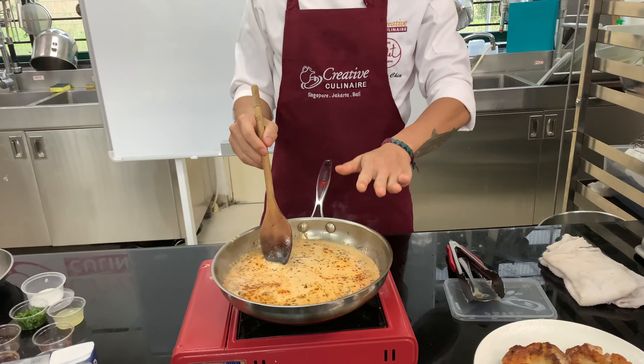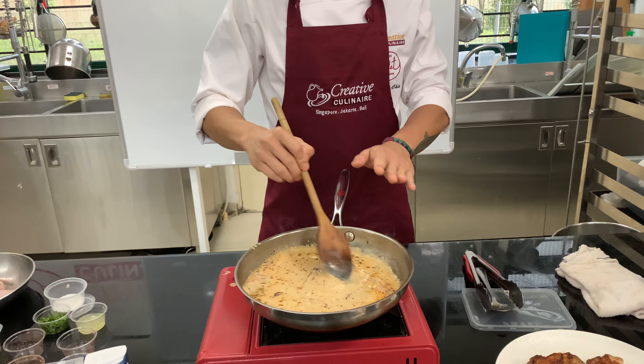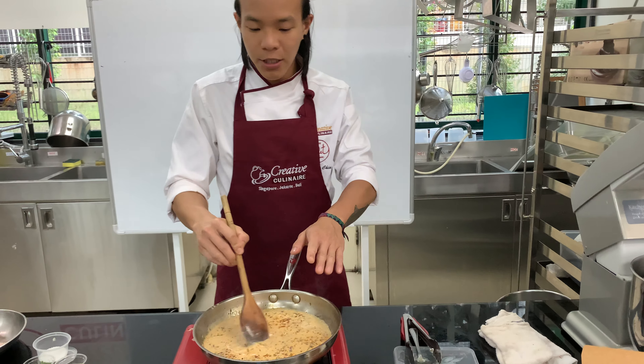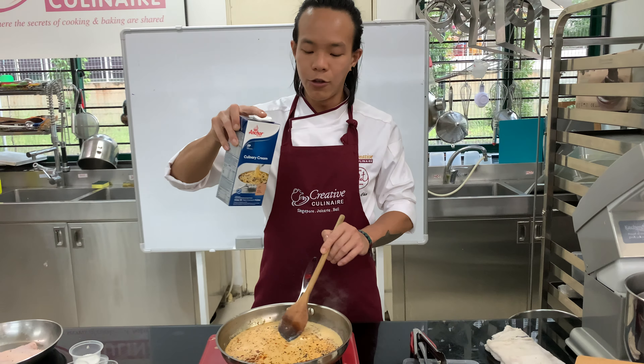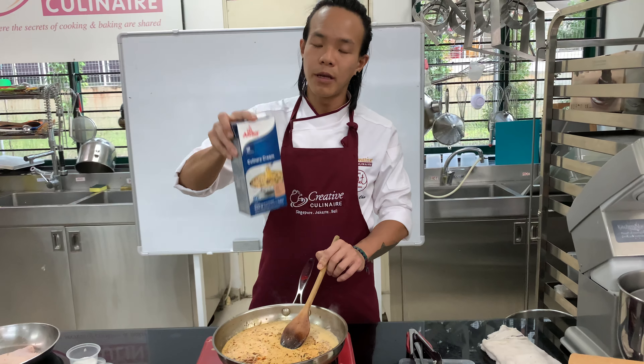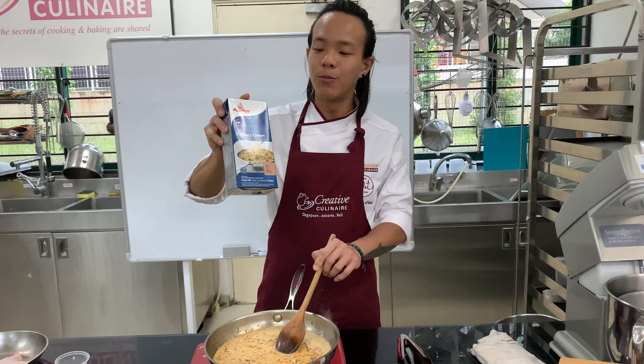What we want to do is bring this sauce to a boil. As you can see, Anker's culinary cream is so stable that you can even boil it and you wouldn't be afraid that the cream would actually break.